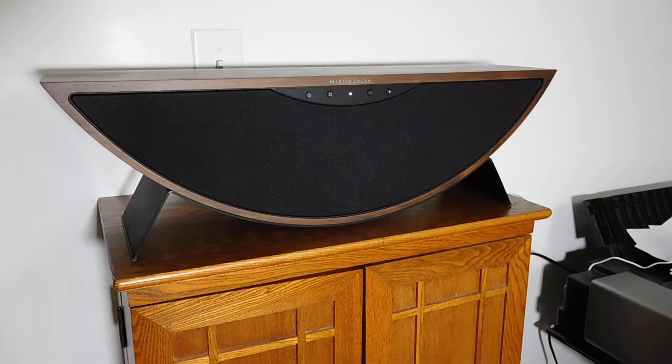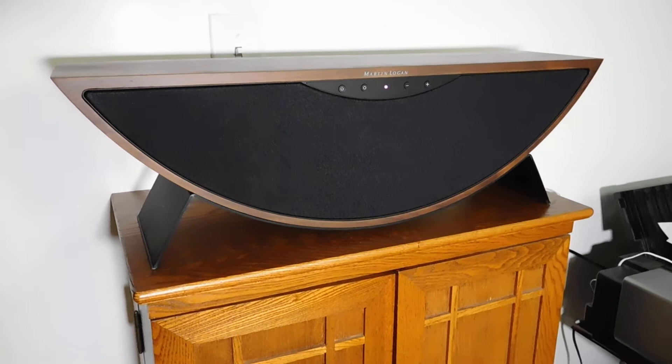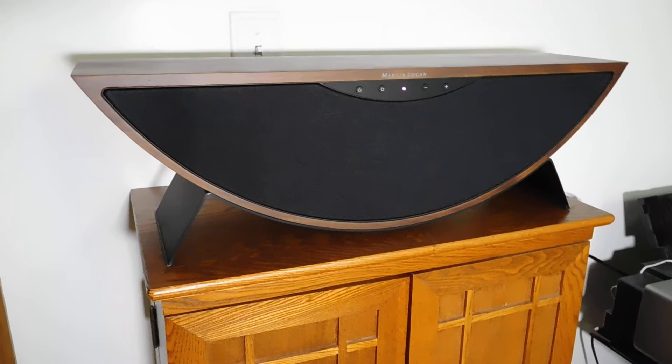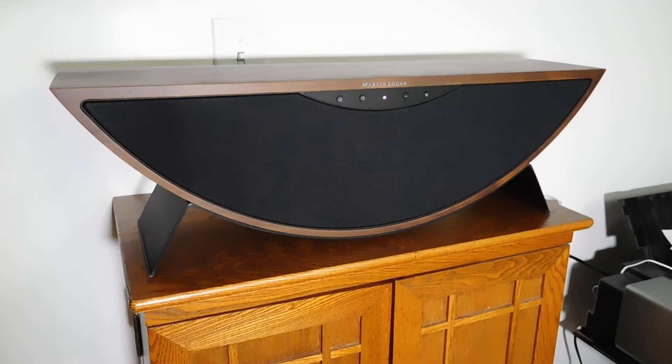Doesn't sound half bad, actually. It's got a surprising amount of bass coming from something of its size. The other neat thing is it's got an external subwoofer jack in the back, which means you can connect an external powered subwoofer, and it will actually redirect the bass — it's got bass management. It will redirect the bass from about 70 hertz down to the subwoofer when you connect one. That's actually a really neat feature.